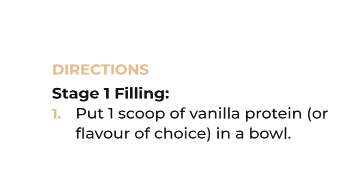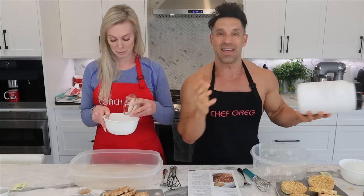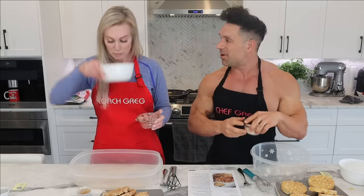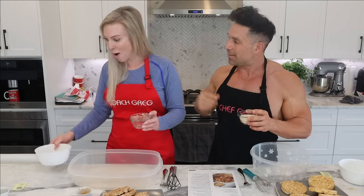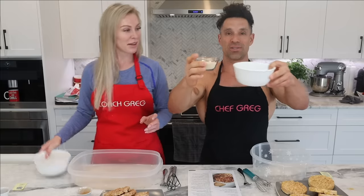Take one scoop of vanilla protein powder, or whatever flavor you want. I'm using my own — it doesn't have the fancy label yet but it's been done for a month and I've been baking with it. Mine is vanilla, yours is that marshmallow one you like. There's actually four tubs — it was in the hiding place. Put the protein in a bowl.